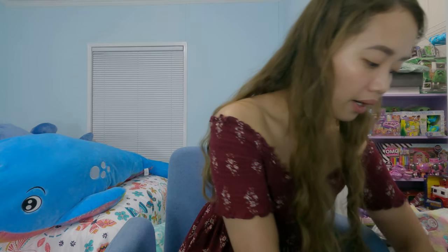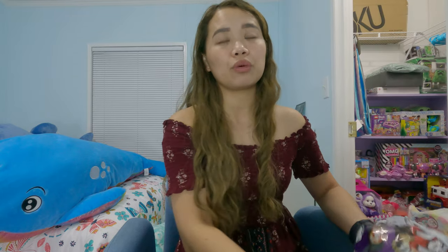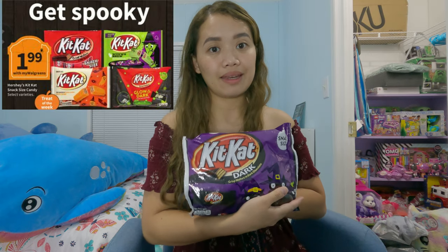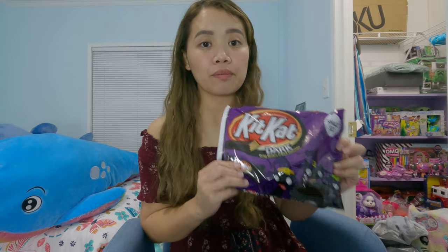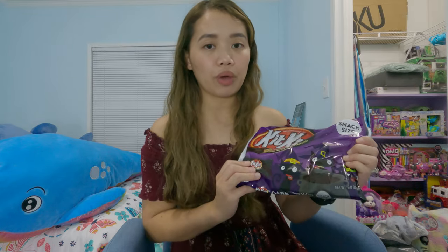I also found some clearance items. This one is not on clearance but it's part of the weekly ad — I got it for $1.99. I don't have a coupon for it, but it's a dollar cheaper compared to Walmart, so might as well grab it.